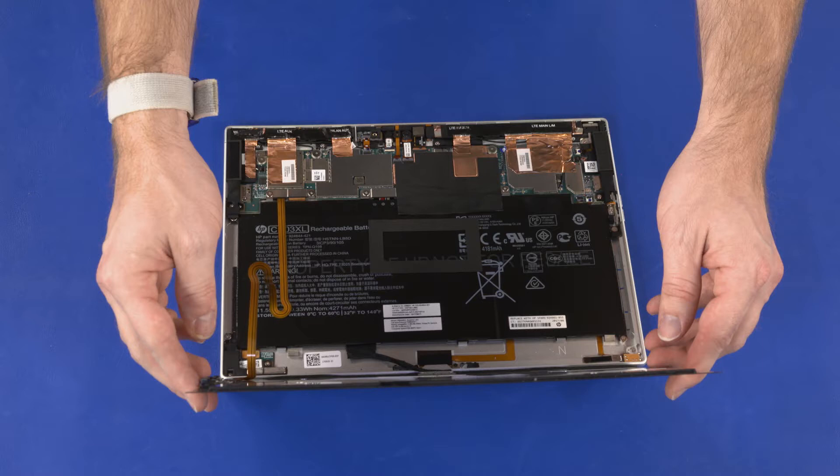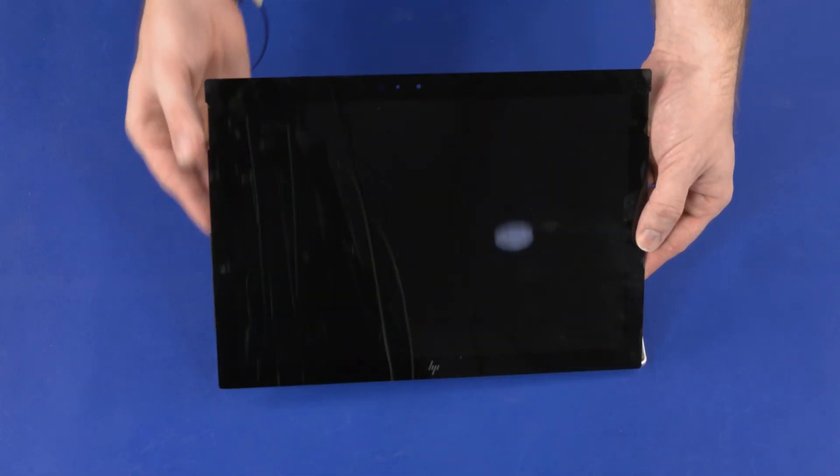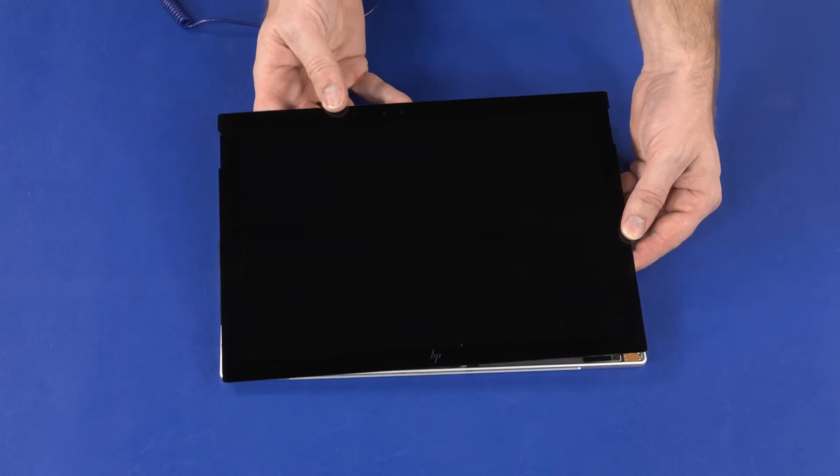Remove the backing from the adhesive strips on the display panel assembly and display enclosure. With the display panel assembly tilted as little as possible, align the left edge of the display panel assembly with the left edge of the display enclosure.